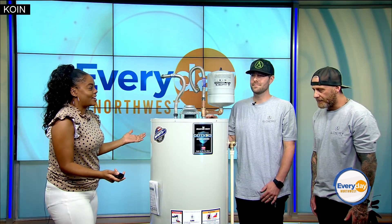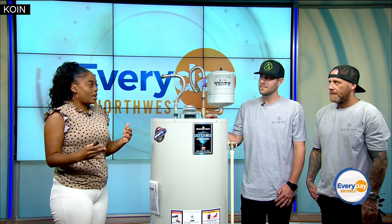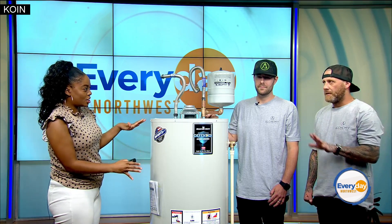Thank you so much for being here. We appreciate it very much. I'm so glad that you are here to address what we've been seeing in the media. You brought this water heater in and we're going to go through a five-point safety inspection.